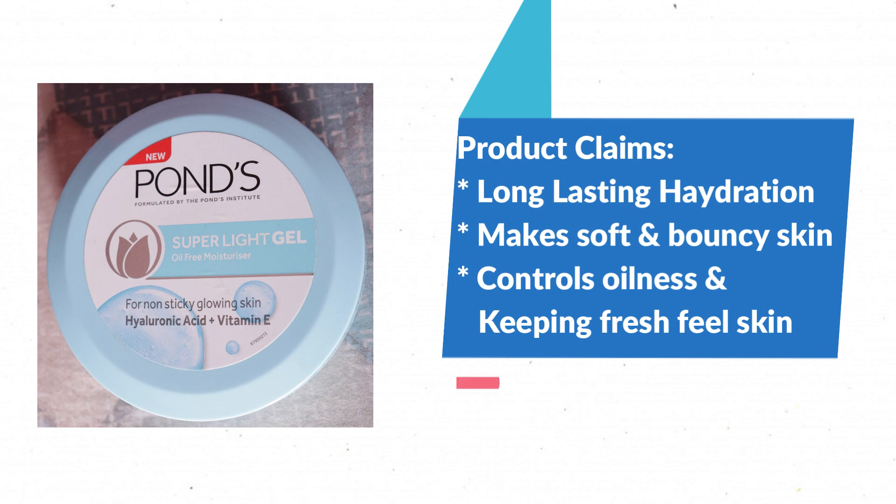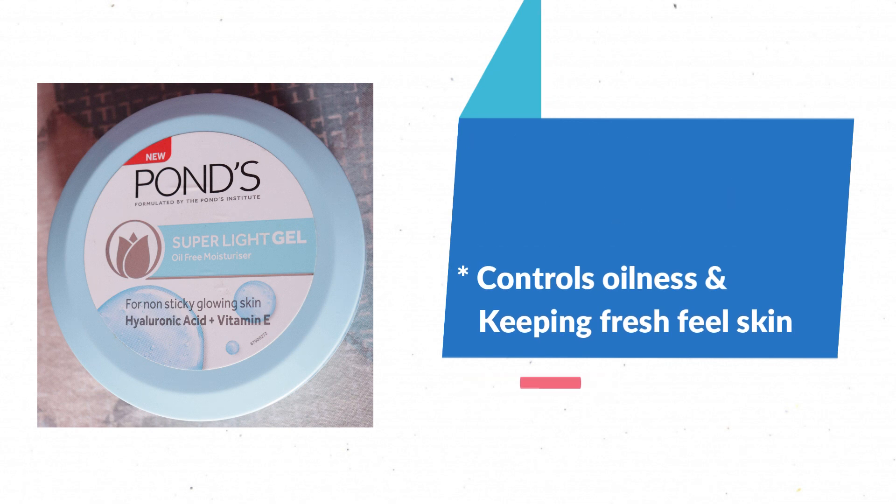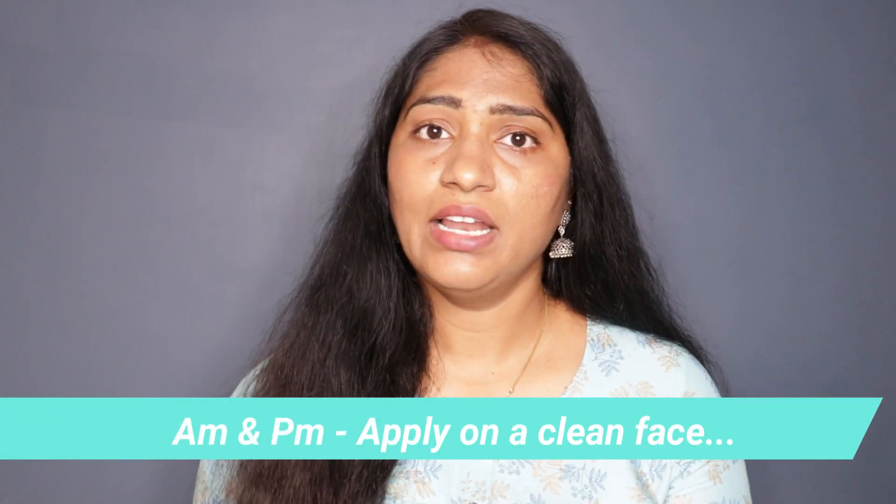Now I will tell you how to apply this moisturizer. You can apply it in the morning and at night. In your morning or night skincare routine, apply it as your moisturizer step. You can follow: face wash, then serum, then apply this moisturizer. At night skincare, remove makeup first, then apply the moisturizer.